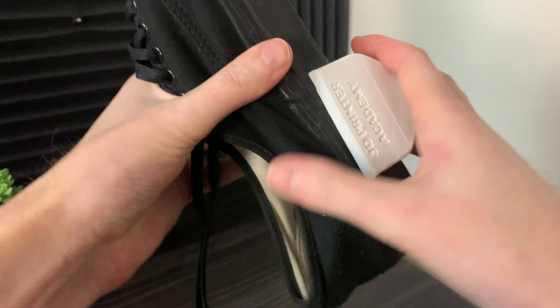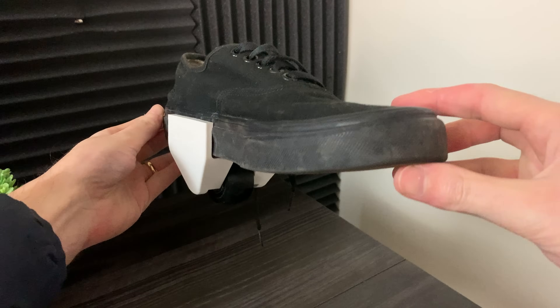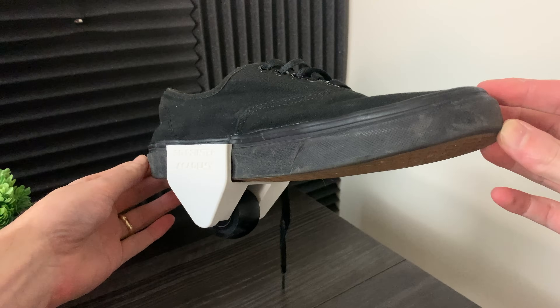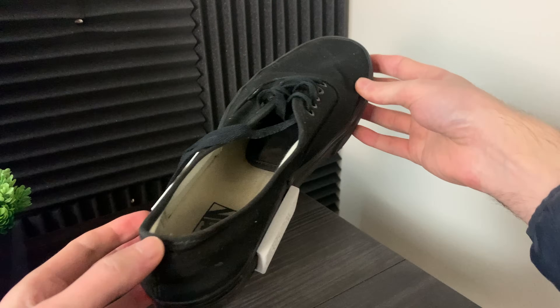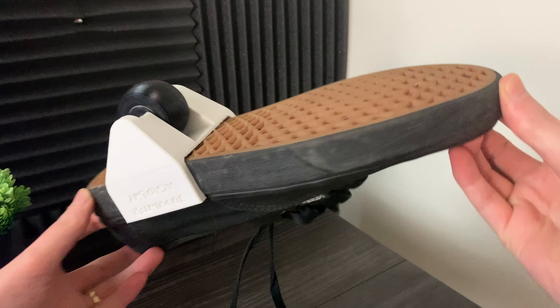Remember in the early 2000s when Heelys used to be the coolest things? All the cool kids wanted to have Heelys. In this video I'll be designing and 3D printing my own Heelys attachments for my shoes from scratch, and at the end I'll be taking them out for a test ride.